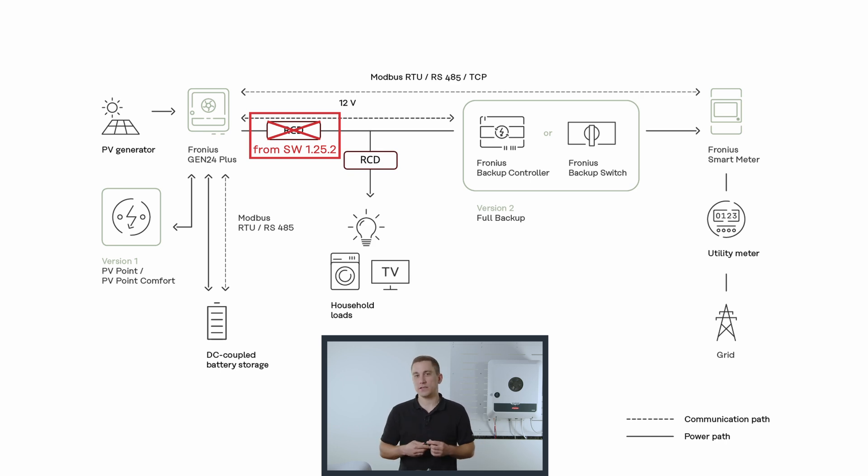That means the main RCD in your AC installation is sufficient to protect your household. However, please make sure to install this RCD after the Backup Controller so that it is operable during Backup Power times and secures your household even during Backup Power times.